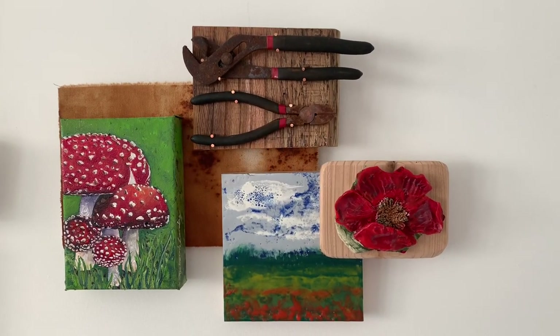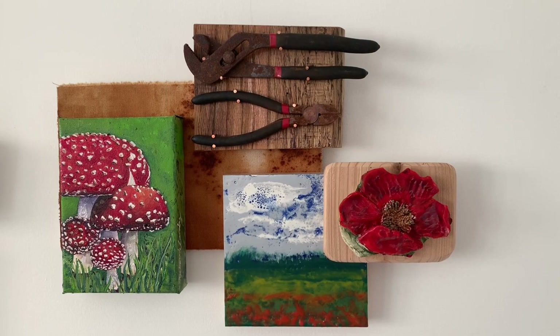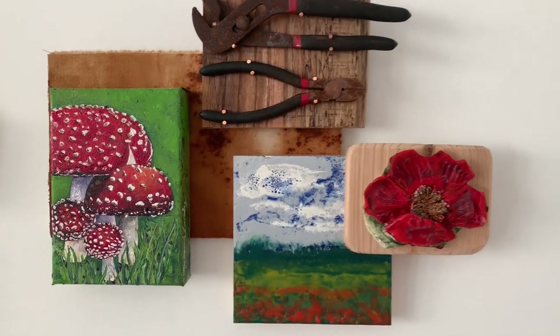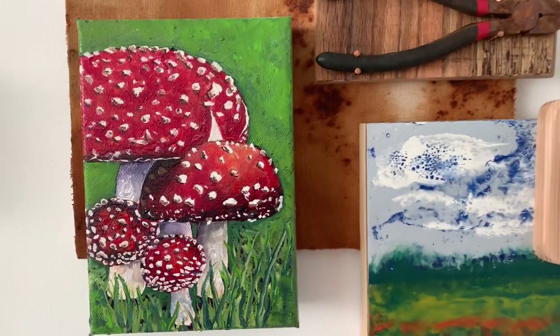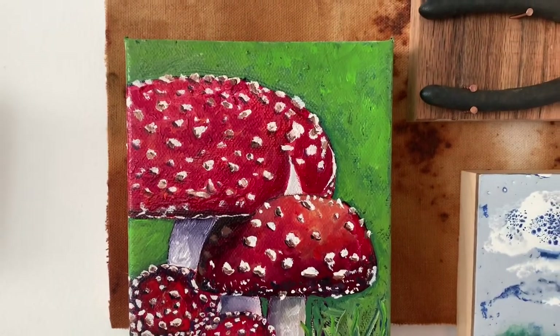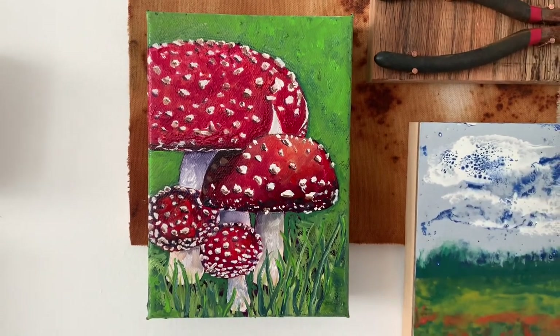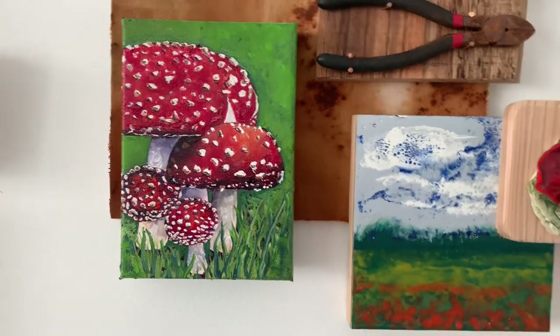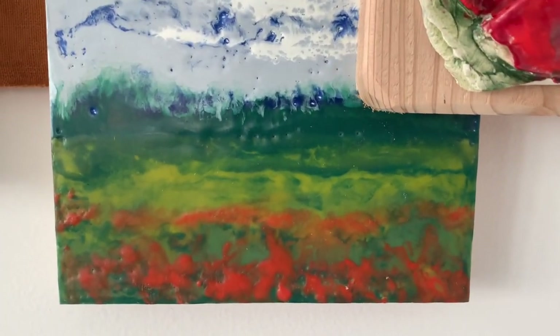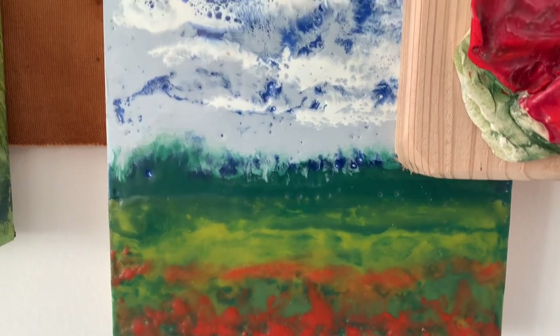This sculpture is a mushroom, and the mushroom painting is done on canvas. Down below here is an acoustic painting — that's a painting created in wax.